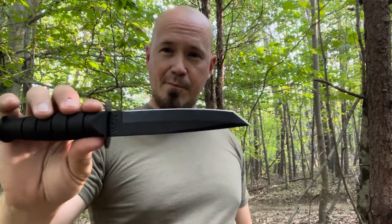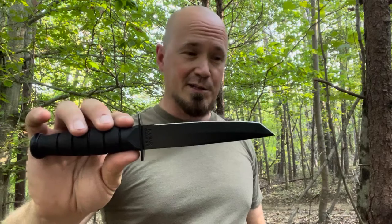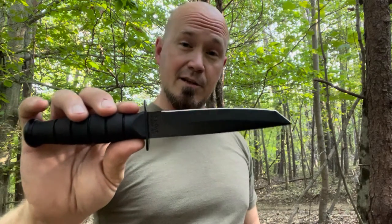This comes very sharp out of the box. I did my paper cut test indoors because the humidity is so bad around here — my paper is practically wet by the time I'm ready to test it. And it does shave as well.